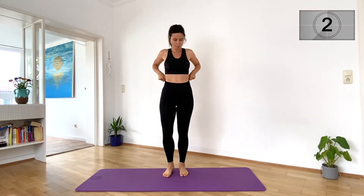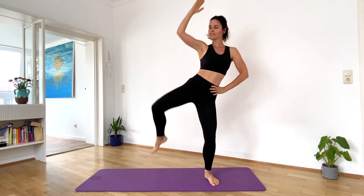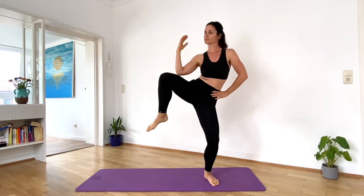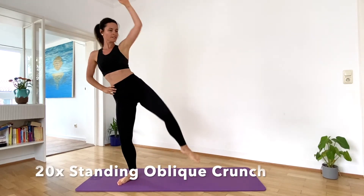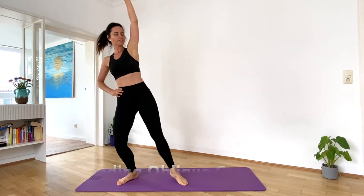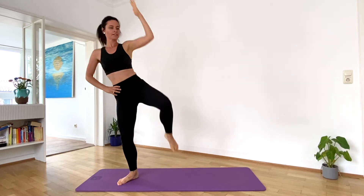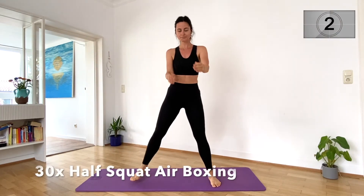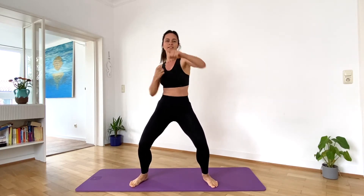Next move, standing oblique crunches — 20. Halfway. Last one. Switch sides, 1 through 10. Next move, airboxing. Good job.